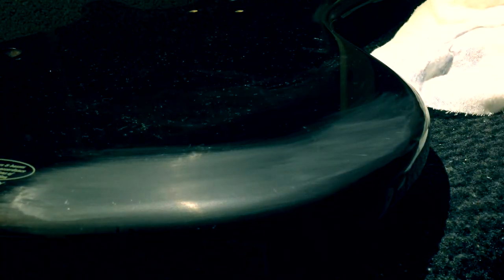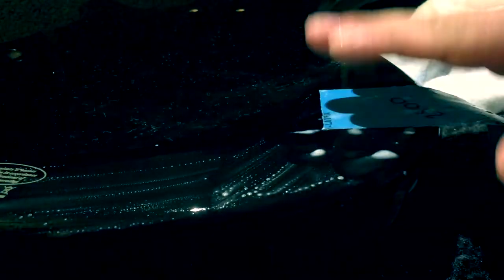The scratches are gone now. I'll pass to 2500 grit. You can see it starts to get more polished now.